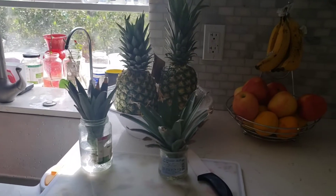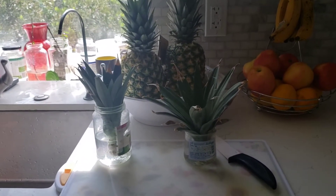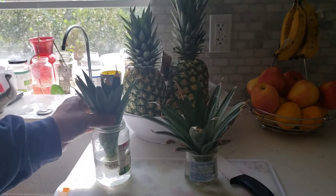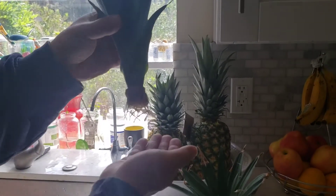I'm going to put a link to my prior video when I did this, and I'm going to try it again. And here are two pineapple tops that I put in water on my windowsill a while back.